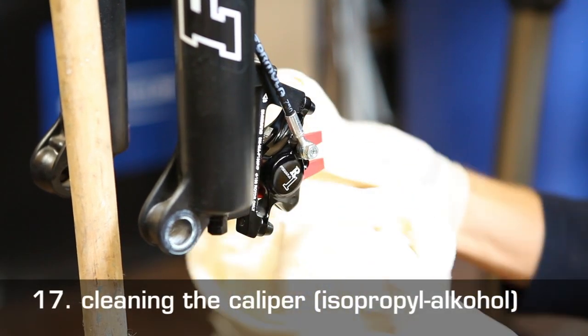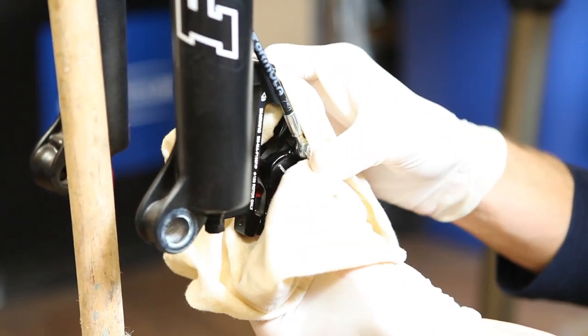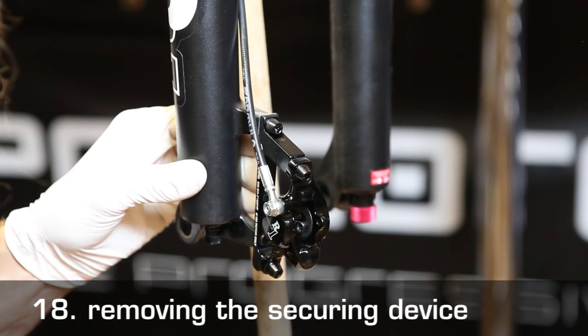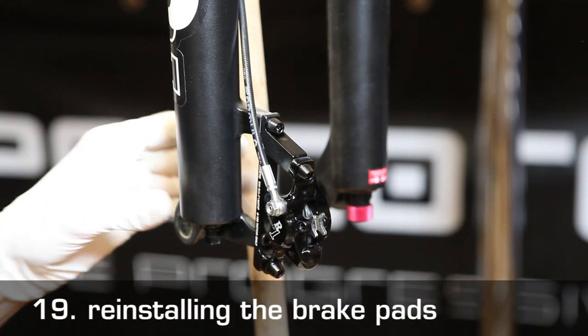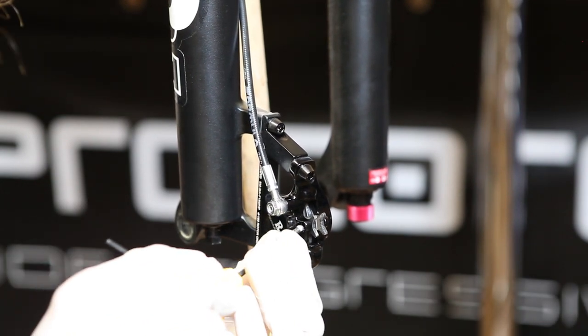Clean up the caliper a bit so that no brake fluid comes into contact with the brake pads. Now remove the transport device or other securing device, reinstall the brake pads, and screw in the pad retaining screw.